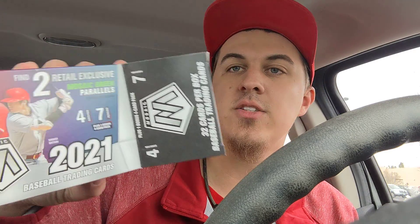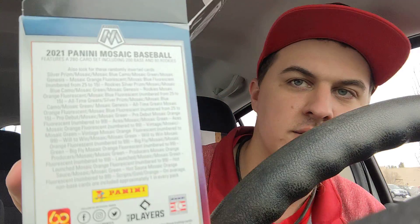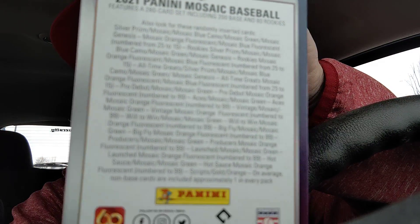It says on the box you can find two retail exclusive green mosaic parallels per box on average, and then there are also four blue camo mosaics. Here is anything and everything else you could find in the box. We'll save the bonus pack for last, so let's get right into this. It should be a fairly short rip here.